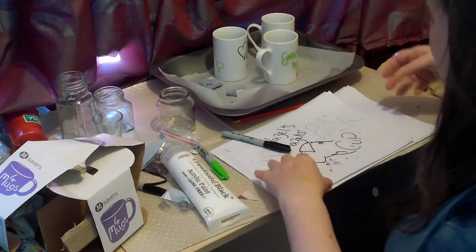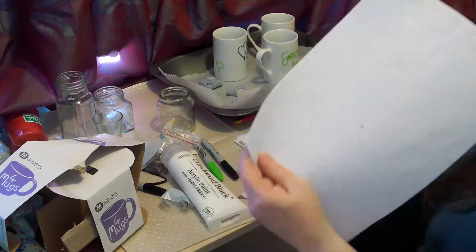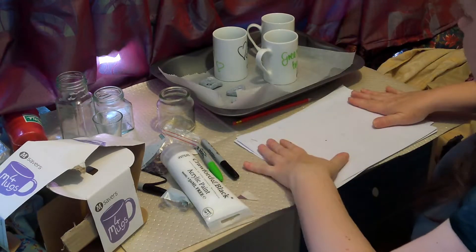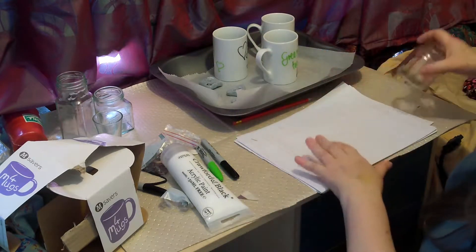Hello there! Okay, it's Fiona from Weekly Sewing Bee and I'm just going through a couple of crafty bits. I have some scrap paper down so that I'm protecting my work surface and I have some jam jars here.